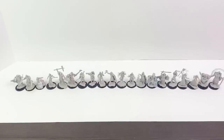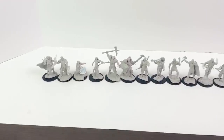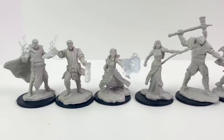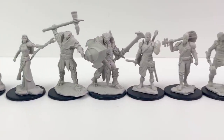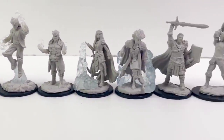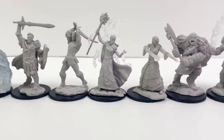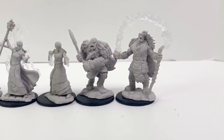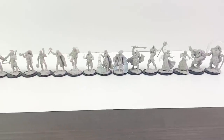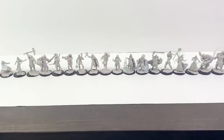Today we're looking at D&D's Nolzur's Marvelous Miniatures, but there are a lot of them, so we're breaking up our review into playable character miniatures and then everything else. The packaging used to distinguish between figures intended for player use and opponents for them to fight, but that isn't the case anymore. With so many races being playable now, those lines have been blurred. In any case, let's open these up and take a closer look.